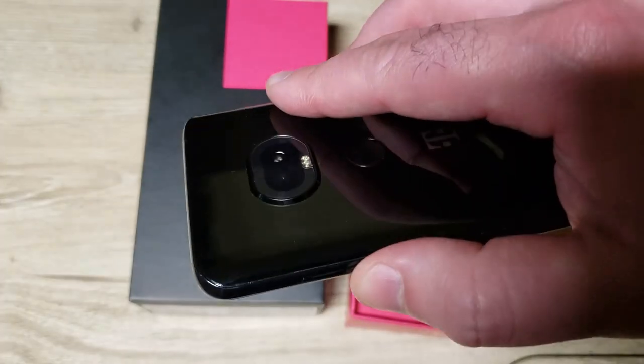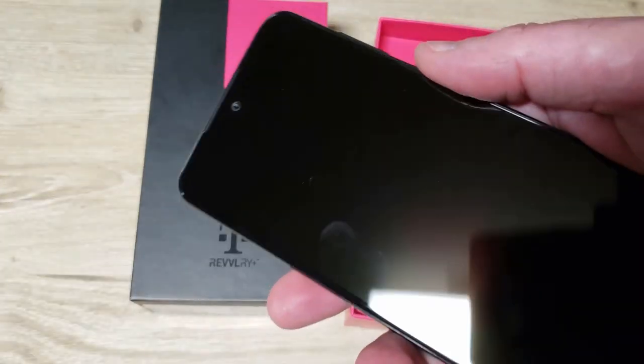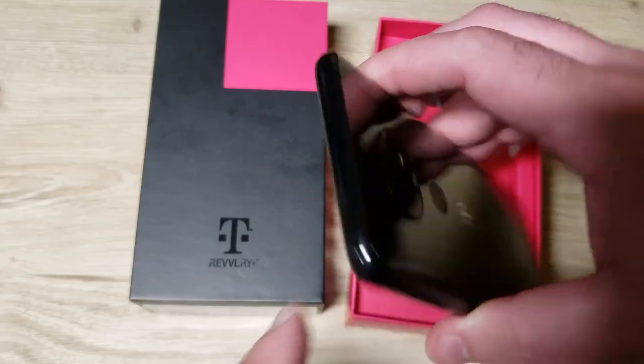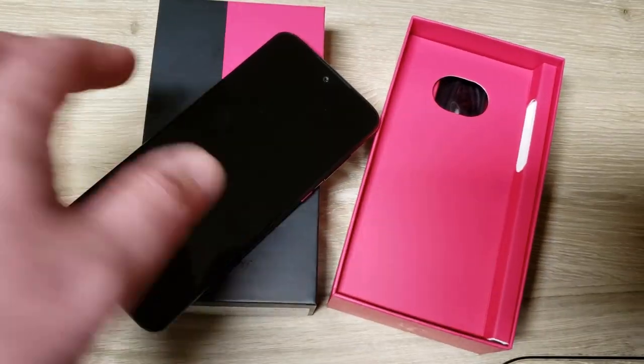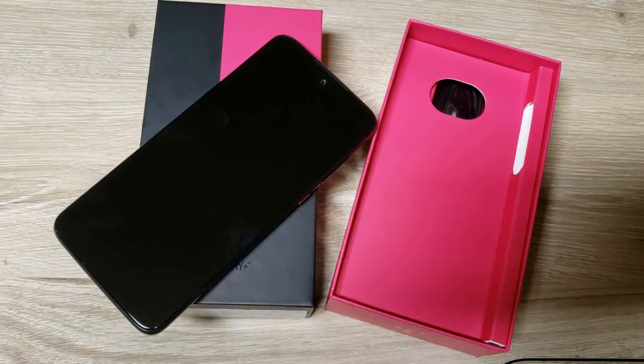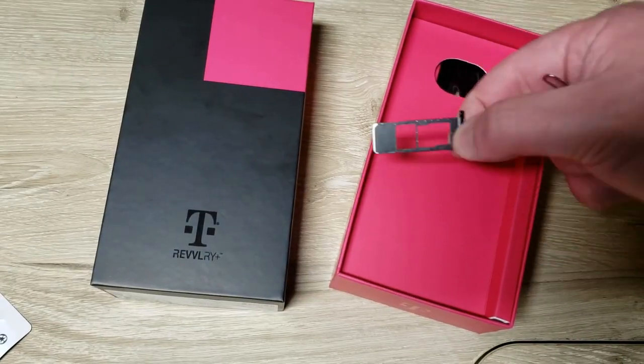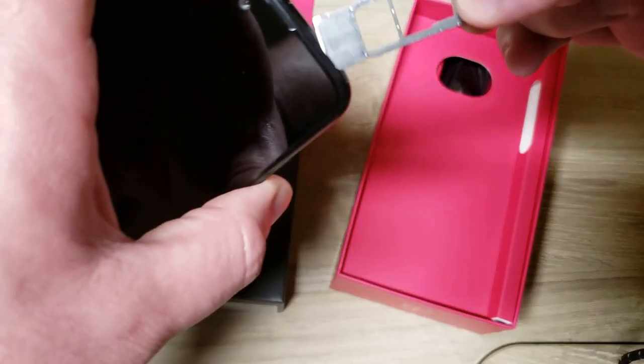The volume rocker is here. The SIM card tray is on top — let's take a look and see if it holds a micro SD card. Yeah, it'll hold a micro SD card and a SIM card — that's good.